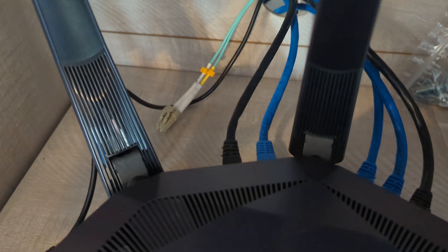We're just going to press it right in place and you can see our fiber cable behind it.